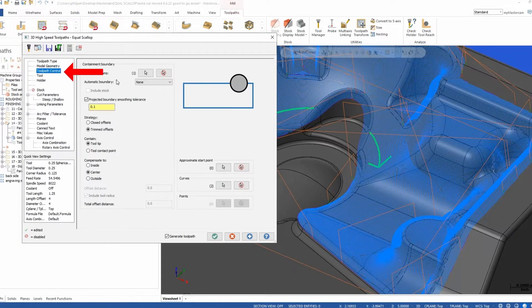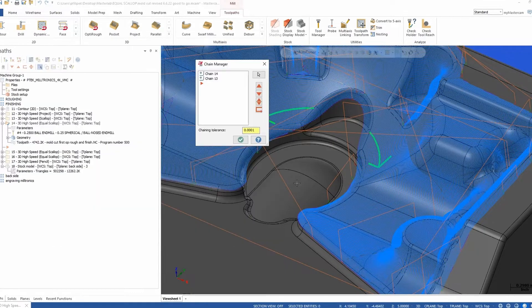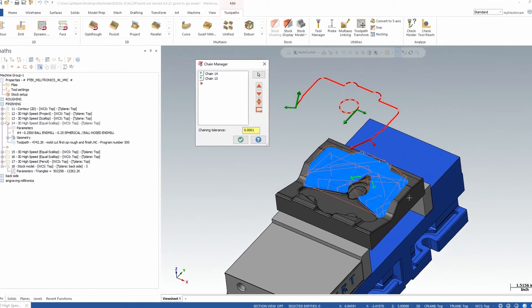A cool way to address this is to go back into our toolpath. In our toolpath control page, we have a strategy with closed offsets and trimmed offsets. The trimmed offset option is going to allow me to pick curves. In this case, I picked two curves visible on the screen — I drew a circle and took a pattern off the top of my part for the outside shape. This acts like a multi-axis morph toolpath, echoing both shapes together and blending them out. The circle gave me the true pattern I actually wanted around the area I pointed out with the green arrows.